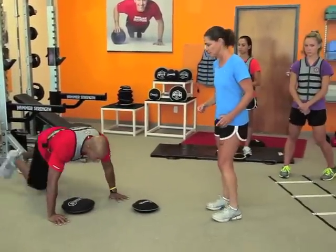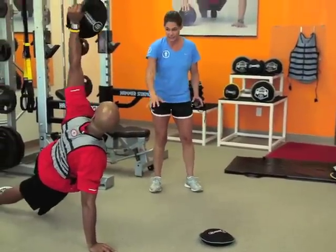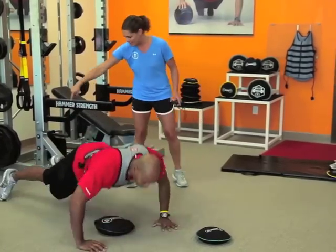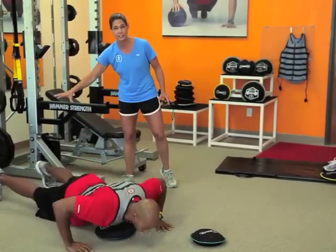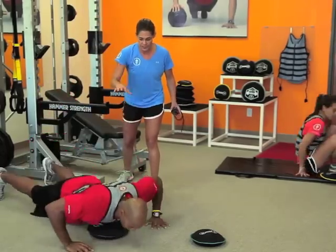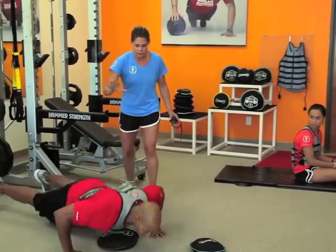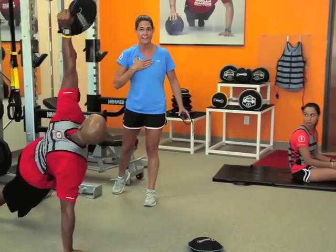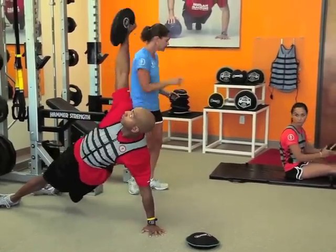Next we've got the rotational push-up. He's going to touch down, come up onto a single leg, and turn all the way over on the sides of his shoes for that to be a complete good rep. He gets all the way up over his shoulder — every time he touches his chest down in the bottom position, that's one good rep.